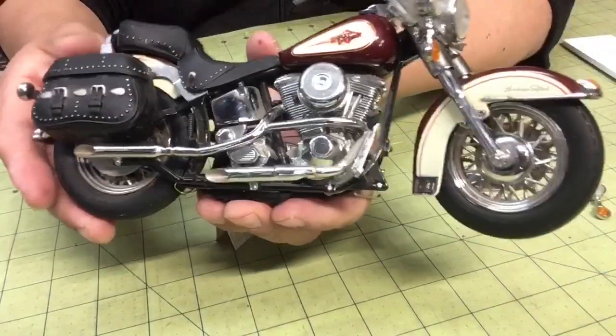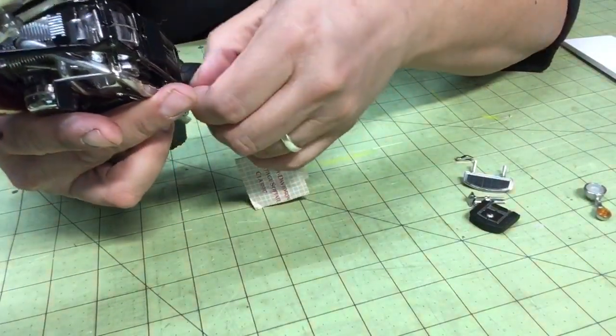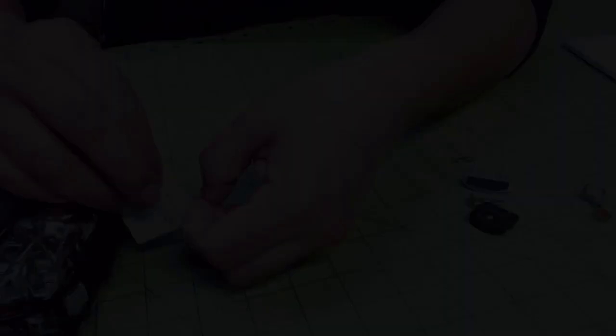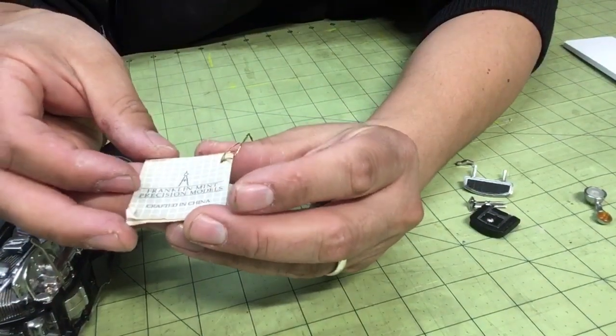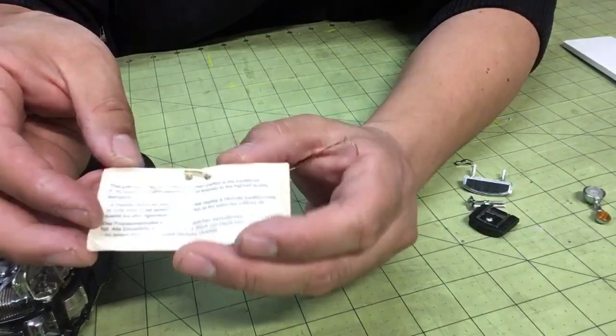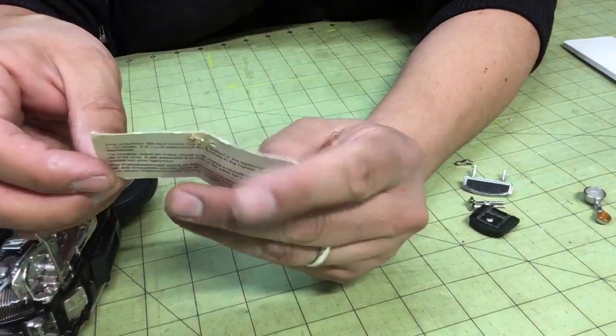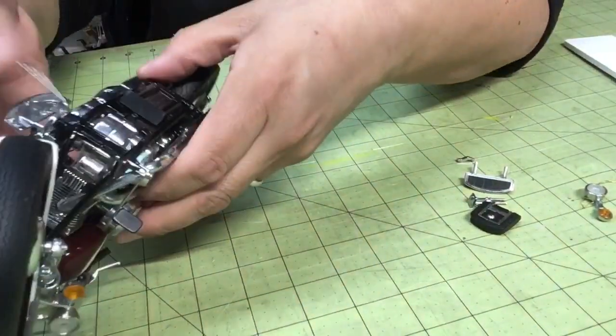So now I have to go in and fix my Harley Davidson that came in the mail, broken. Let's get to cleaning it up. First thing I'm going to do is take this tag off. Let's look at the tag — Franklin Mint Precision Models, crafted in China. It tells you all about the model that I have: the Harley Davidson Heritage Softail Classic. Now it's not bad, but it's dirty.